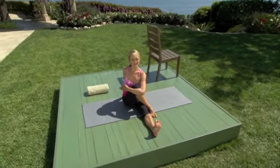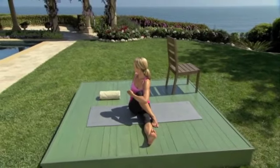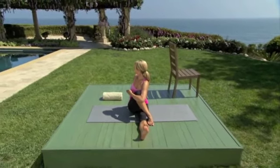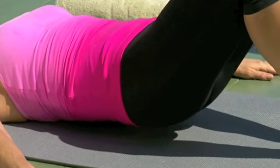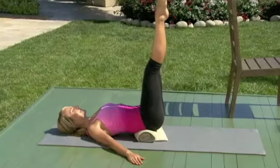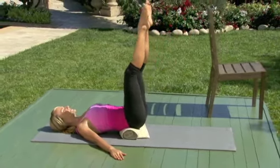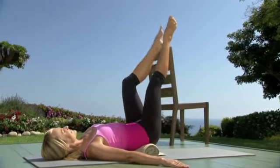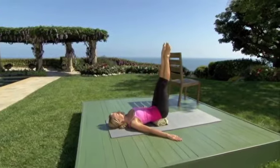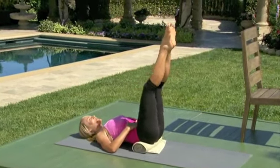Now twist from the waist as you open up through the side of the hip. Breathe. Down a little and lift a little. Hips lower and lift. Down for two and lift for two. Pull your belly in. Use your inner thighs — firm them in.